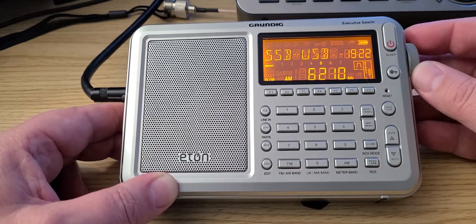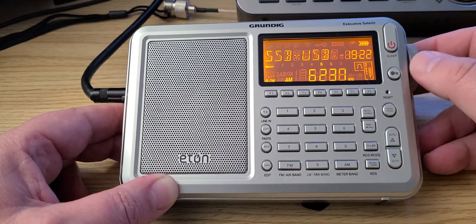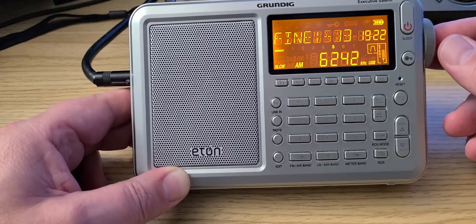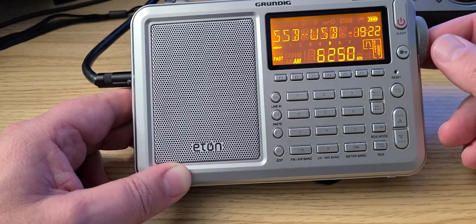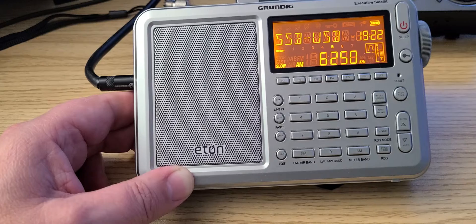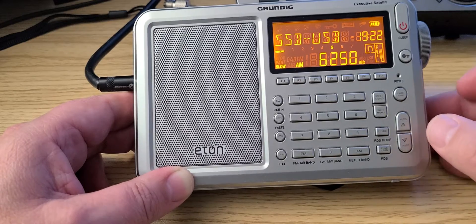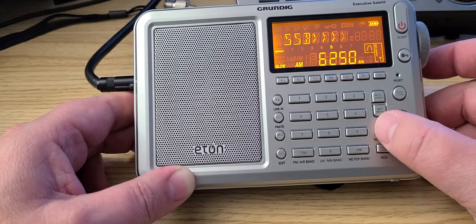I'm going to change the tuning speed to slow. Here all I see is Korean — Echo of Hope and Echo Reunification — so it could be some jammer maybe. I hear nothing like that, but there's definitely something on 6250.